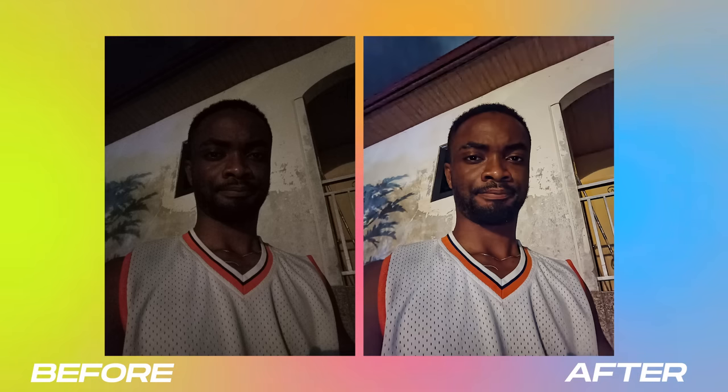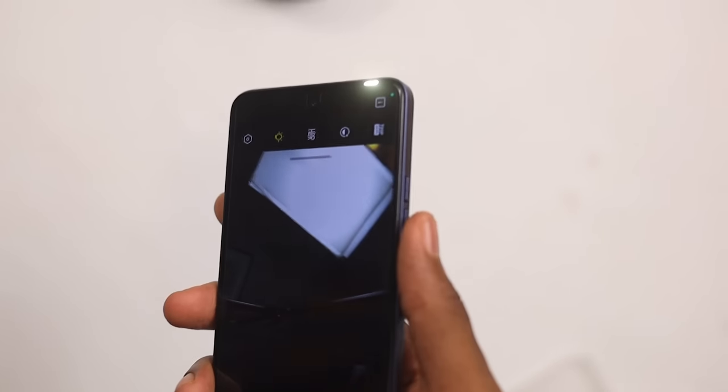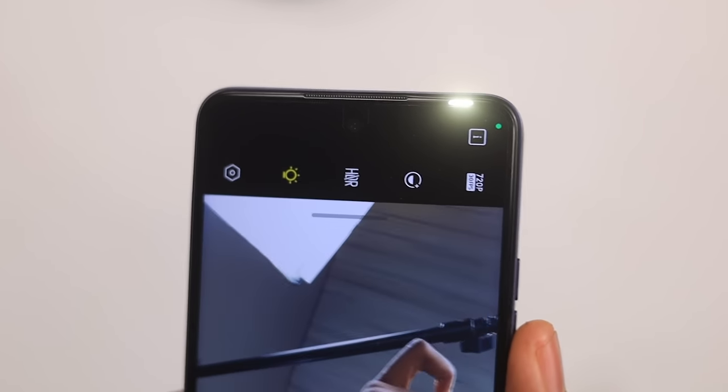This is a low-light sample picture and it does an amazing job at making the scene very bright and very visible. For the selfie camera, you also get a front flash, so if you find yourself in a low-light scenario you can use it to light yourself really well.